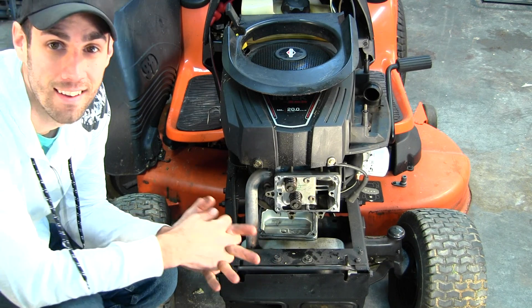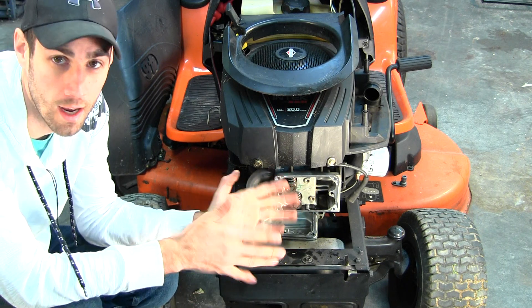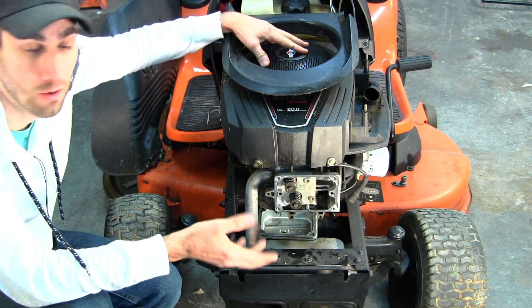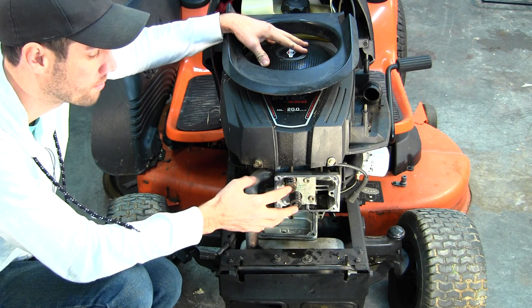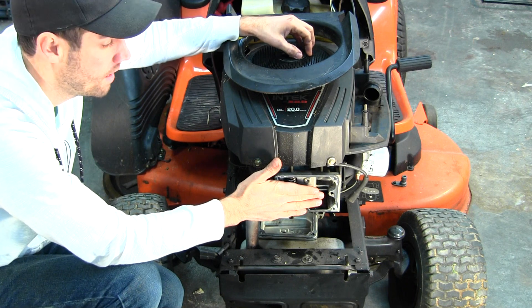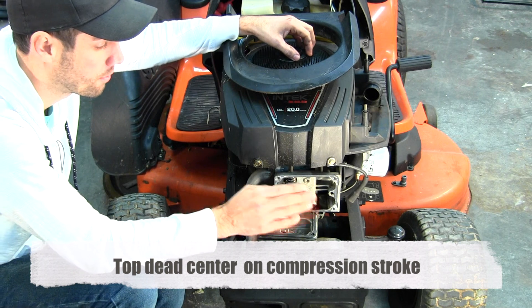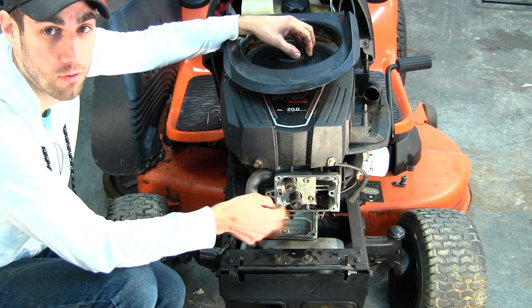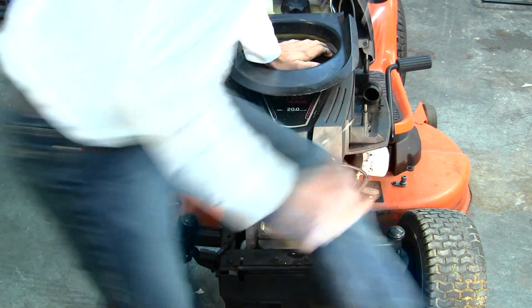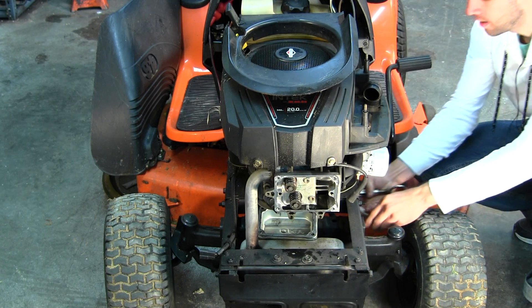Now, in my case I've already taken off the rocker arms, so these valves are shut no matter where the piston is — the springs are holding them closed. But most of the time your rocker arms will be on the engine, and if you skip the glove-and-hose step there's a potential for a rocker arm to be opening one of the valves at the wrong position, which will give you a bad reading. So now that I'm confirmed at top dead center, I'm going to take the vise grip and clamp it on the pulley underneath to lock the engine in place.